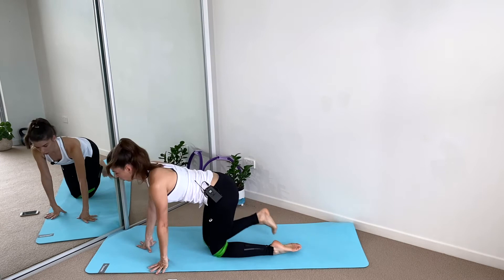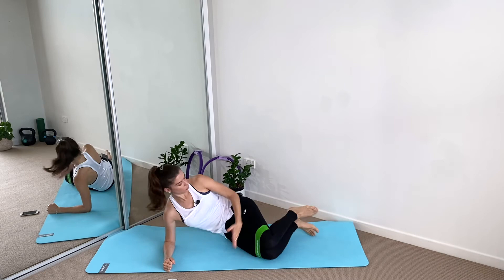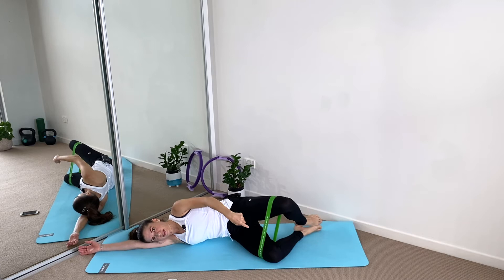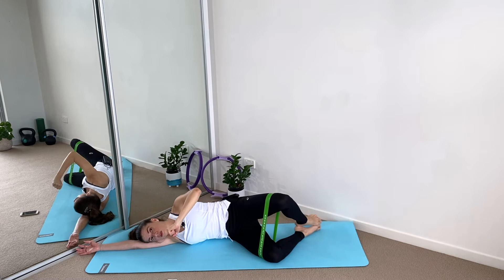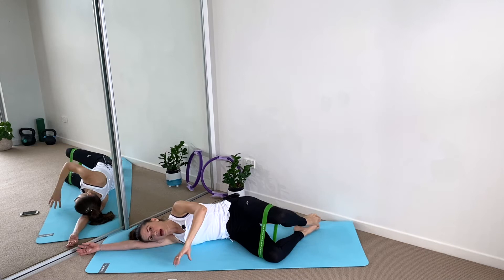We go again with the band around the thighs, just above the knees. Lying on your side, we're going to do clamshells. Heels align with the buttocks, legs in a V shape, head resting on the shoulder. Push the top hip away all the time and we lift the leg — squeeze the heels together, squeeze your glutes. This is a great exercise to help strengthen the hips and the lower back. When the glutes are working right, you can start to release overwork from all the other areas of your body.